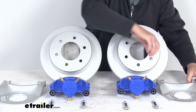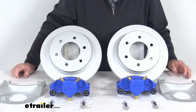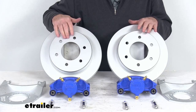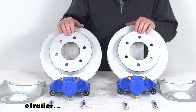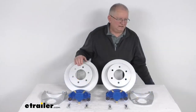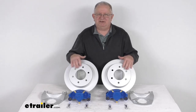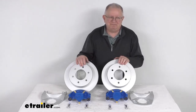These fit the 5,200-pound to 6,000-pound axles with the number 42 spindle. The wheel size that will fit is 15-inch and larger. The bolt pattern is 6 on 5½ inches, and these will accept a lug size of either ½-inch by 20 or 9/16ths by 18. The lugs are sold separately on our website. That should do it for the review on the Kodiak disc brake kit with the 12-inch Dacromat slip-on rotors, with the 6 on 5½-inch bolt pattern for the 5,200-pound to 6,000-pound axles.